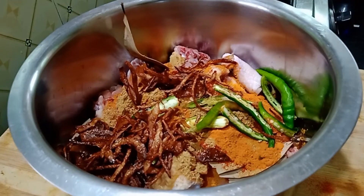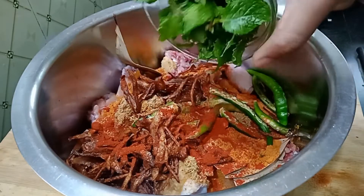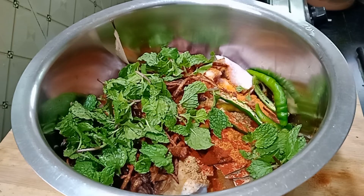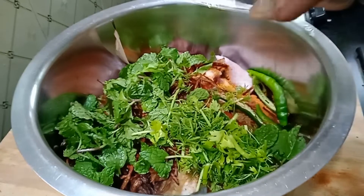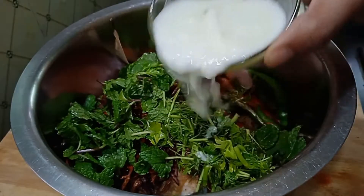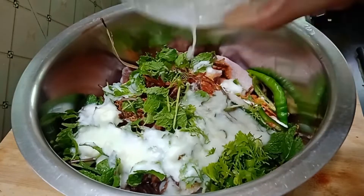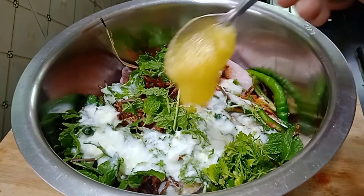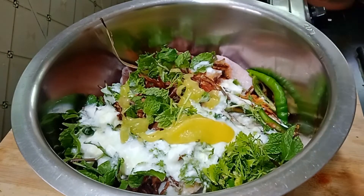Now we have brown onions — we fry them to a golden brown. After frying, we add 1 cup of brown onions. Then we add 1 cup of fresh chicken pieces, followed by 1 teaspoon of chicken spice.